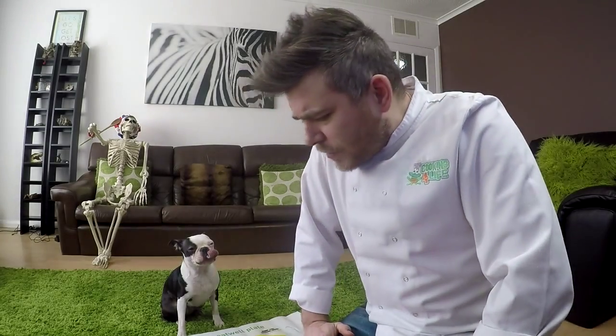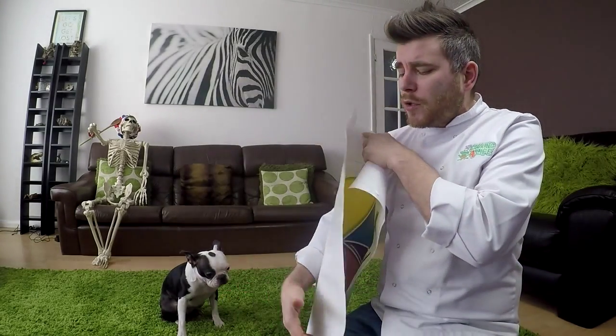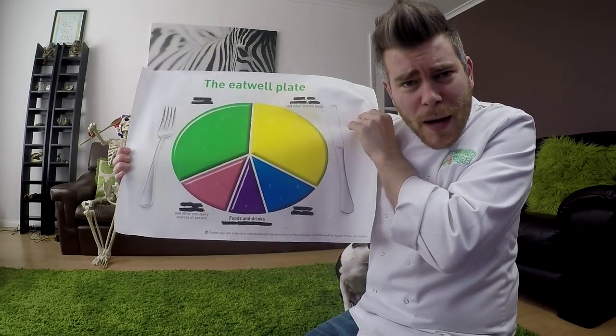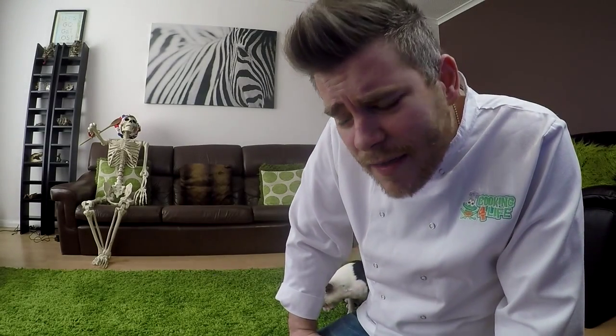Good morning boys and girls. Today we're discussing the pink section on the eat well plate, which makes up about 15% of our diet. Most people incorrectly call this section 'meat' — but that's wrong. We call it protein, because there are other things in there beyond just meat.